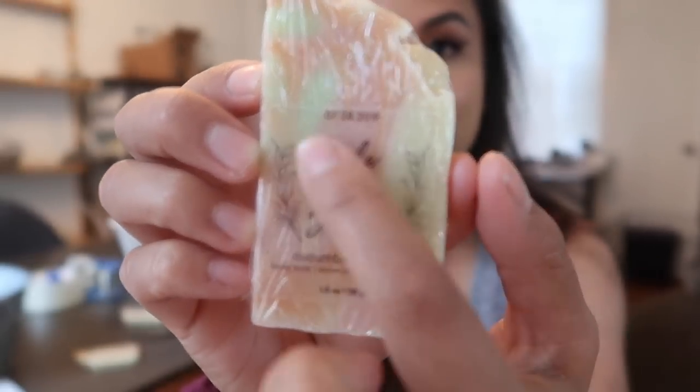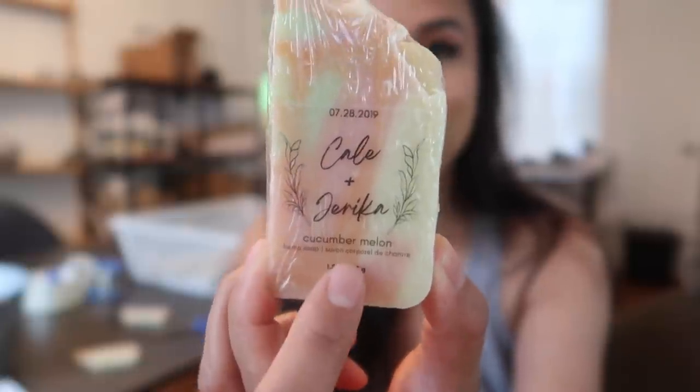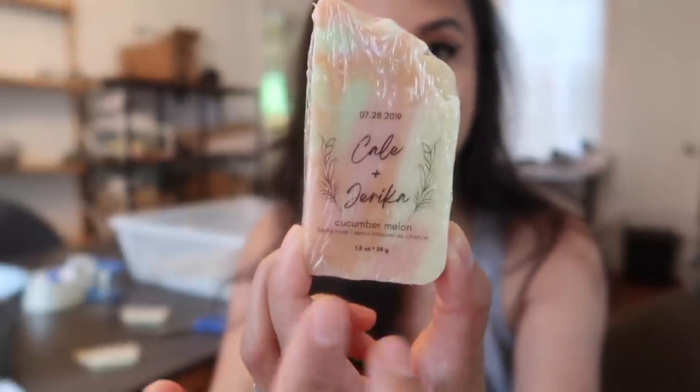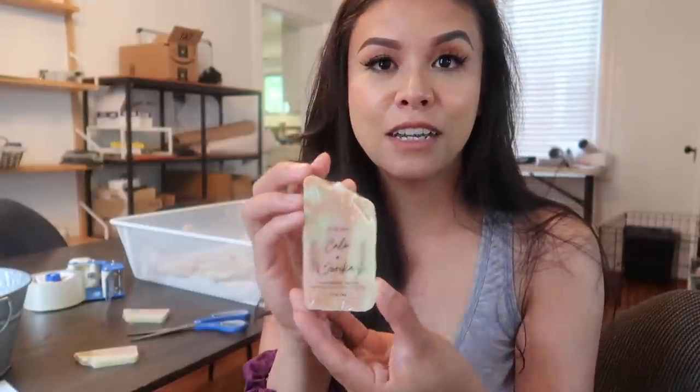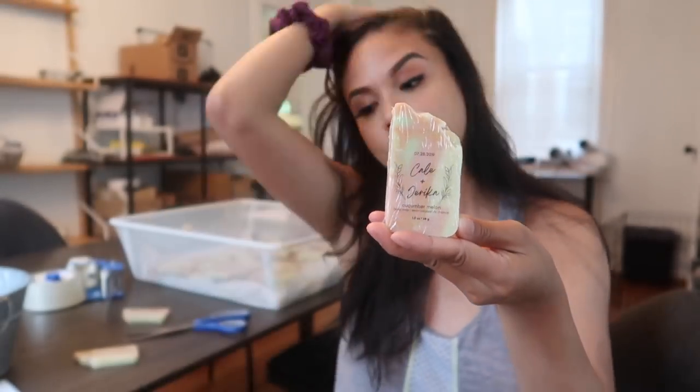When it comes to the actual label design, I have the date, the celebrants' names, two laurel leaves on the side, the scent of the soap, and what the product actually is in both English and French. I like to keep it simple. Of course, you can dress it up with burlap, a sprig of flowers, or cardboard paper sleeves to make it look more rustic. But for me and my company, this is the type of product we offer — it's simple, easy, quick, and I find it looks pretty elegant and chic. If you do decide to add all that fancy stuff, do yourself a favor and charge accordingly, because that's extra time and materials you have to account for. Make sure the customer is paying for that.